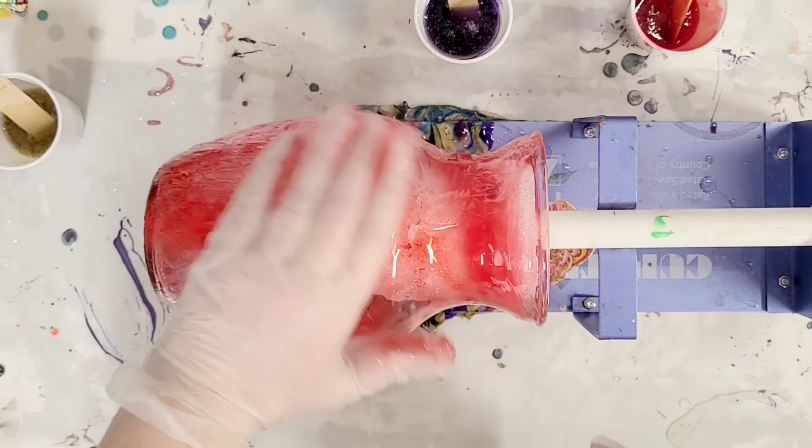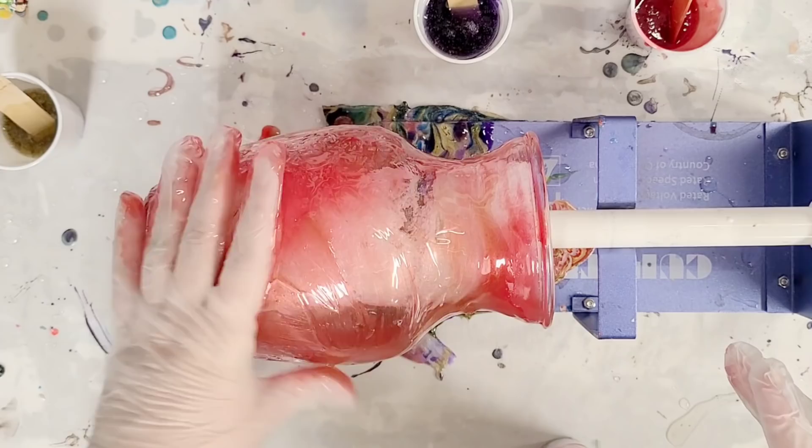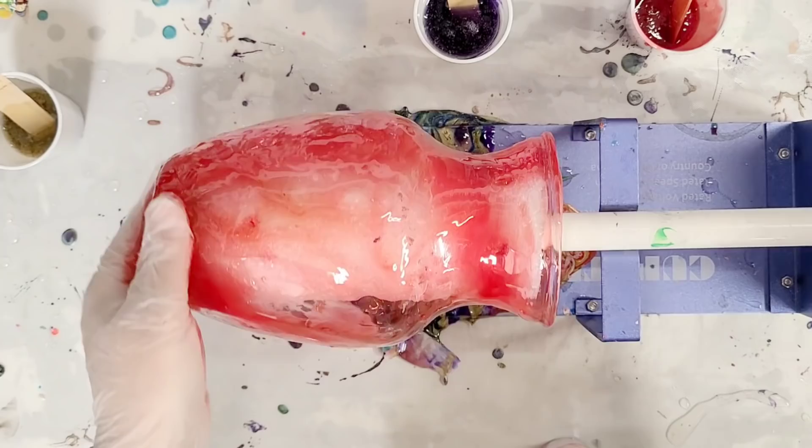I did a resin vase before but I did it on a cup upside down, which made it really transparent and really didn't keep any of the design. The cool thing about doing it this way, especially with that spray paint underneath, is you can give it a really cool design.